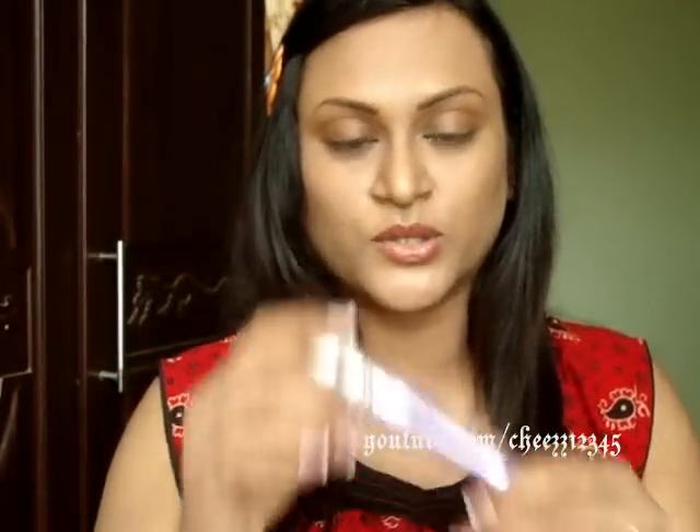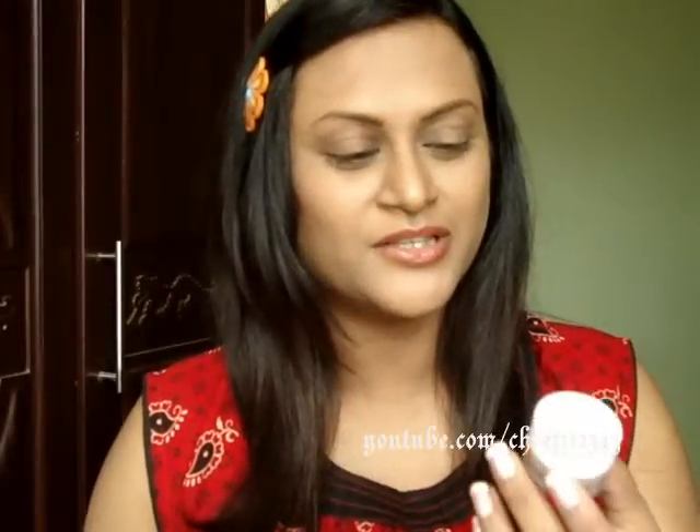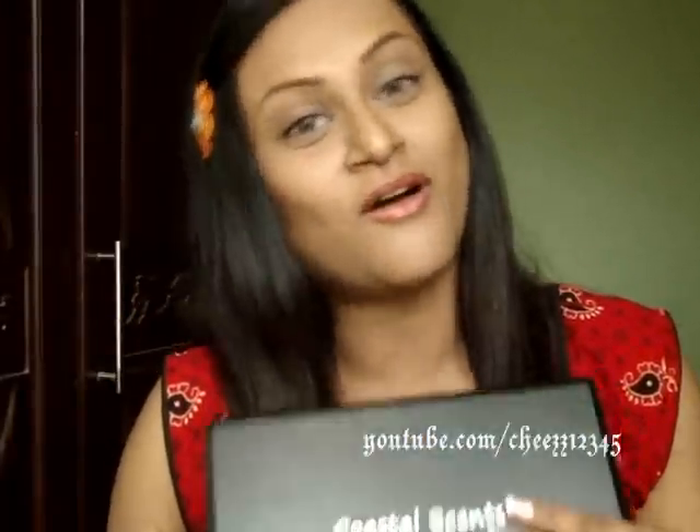First of all, I start by priming my eyes with Urban Decay Primer Potion. Next I'm going to use my NYX eyeshadow base in Skin Tone and apply that all over my eyes by just dabbing and applying. For this eye look, I'm going to use my 88 Warm Palette — and actually for all three looks I'm going to use this palette only because this is my everyday palette.